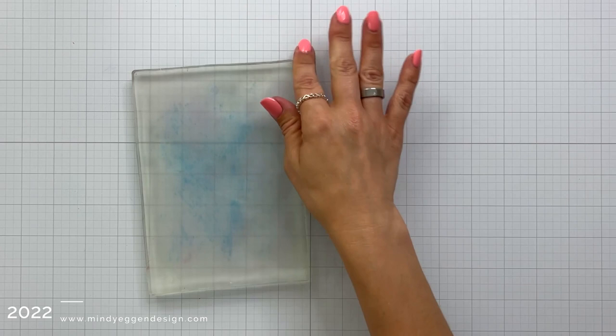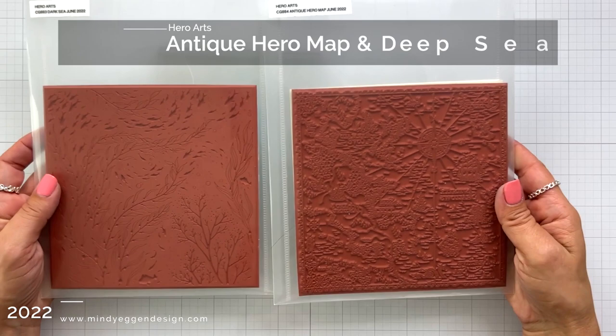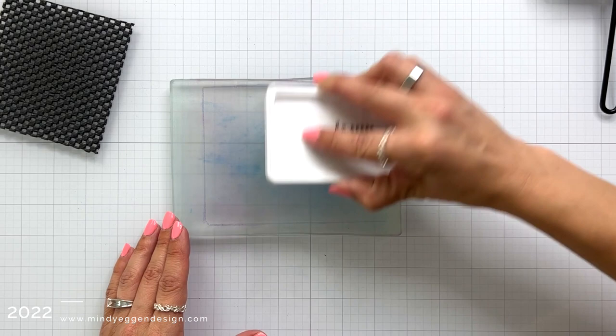I am bringing out one of my favorite tools for creating backgrounds, and that is the jelly plate. With this jelly plate, I'm also going to bring in a couple of background stamps, which are add-ons to this month — the Antique Hero Map, which is super awesome, and the Deep Sea background. Wait till you see the words on this Hero Map stamp set — it is so cool. The first thing I'm going to do is take this ink pad and smoosh it across my jelly plate so you can see the separation of color.